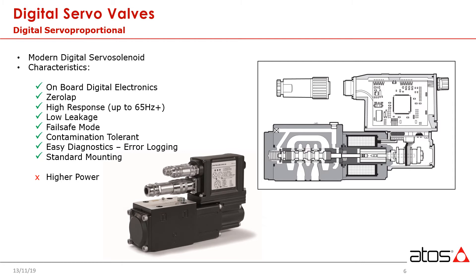Failsafe modes are a major advantage of servo solenoids. Having a predictable, deterministic condition following a fault is critical for operational safety. With classic servos, failures are often related to contamination affecting one of the control orifices. When this happens, the valves tend to go hard over, usually resulting in an actuator traveling all the way out in one direction or the other. With digital servo solenoid valves, we are continuously monitoring the operating parameters of the valve. When a fault is detected, the valve shifts to a fourth position, which allows us to bring the machine to a controlled, safe stop.